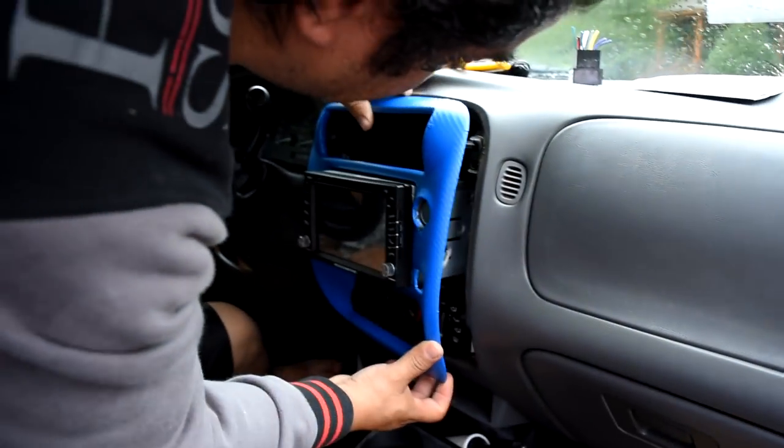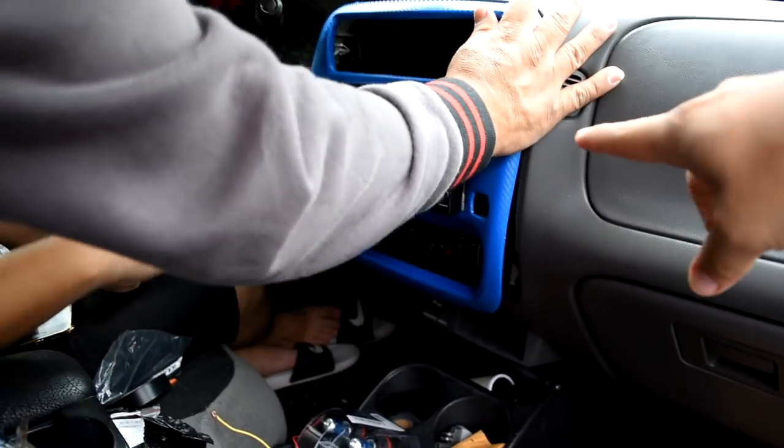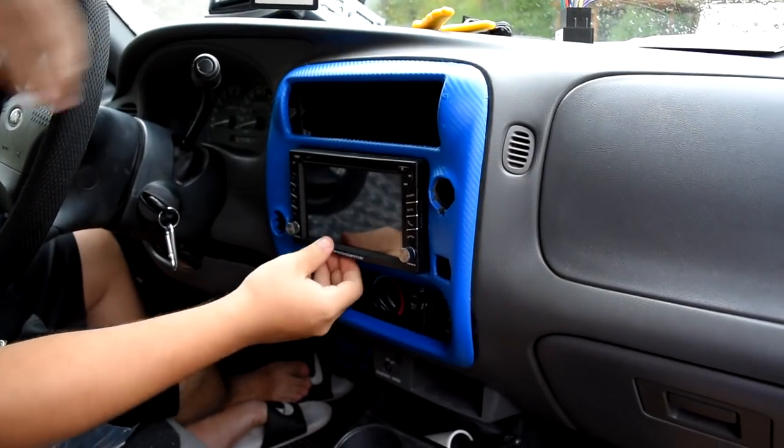Now we're just assembling it, putting it back together. My dad wrapped that so it's already on as you can see.